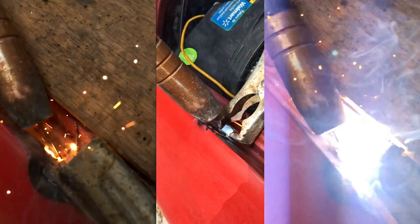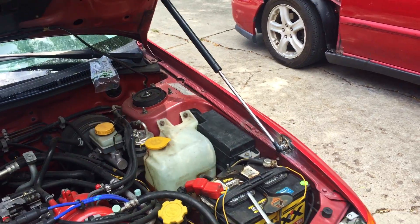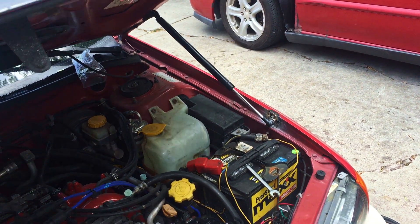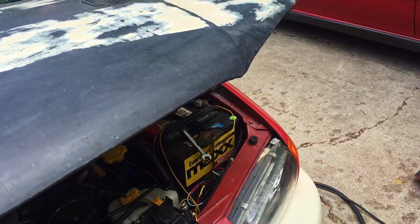We went to the hardware store and found a nut that fit the threads on the struts and welded the nut to the inside of the fender where we thought the strut should sit. Then we used tech screws and JB weld to fix the top of the strut in position. The hood was able to shut and open all the way, but the nut had too much force on it and it failed.